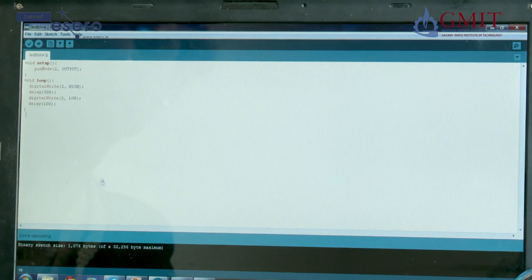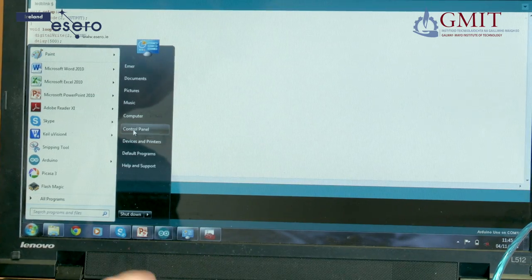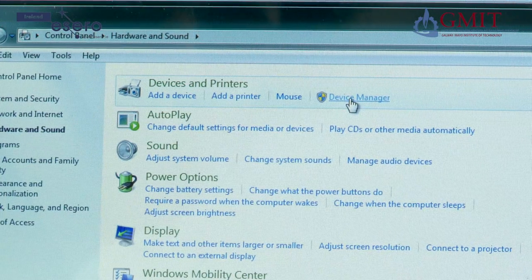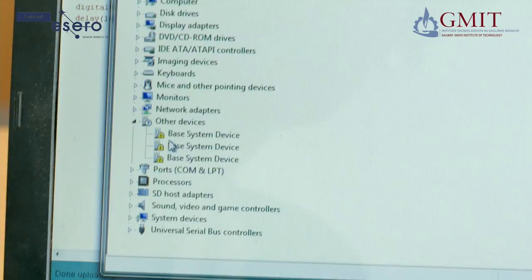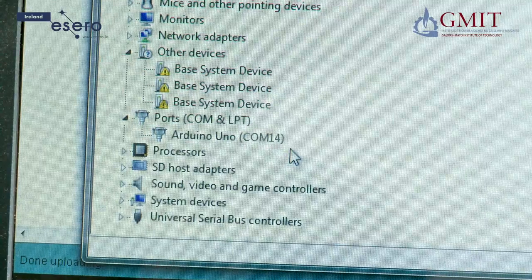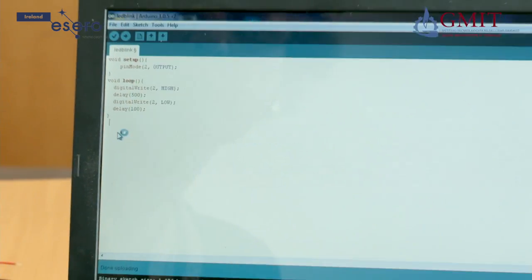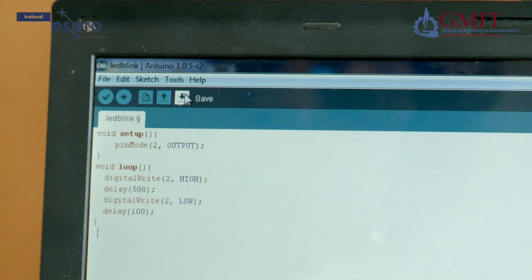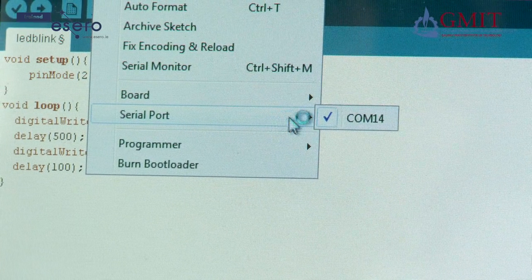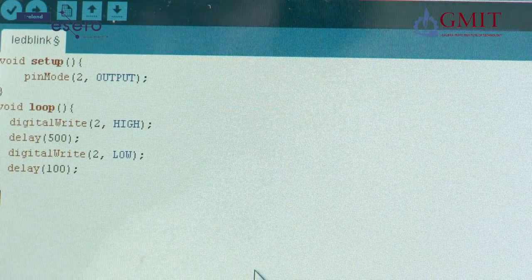If you have problems uploading, one thing to check is the serial ports. Go to the Control Panel of your computer, then Hardware and Sound, and select Device Manager. Scan along and click on Ports — under that heading you should see what port the Arduino is connected to. In our case it is COM14. Go back to the Arduino IDE and under Tools, Serial Port, ensure it is connected to the right one. Sometimes there may be a selection of ports and you need to make sure you have checked the right box — that should solve any communications problems.